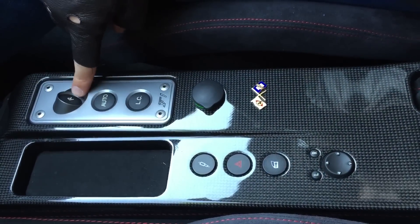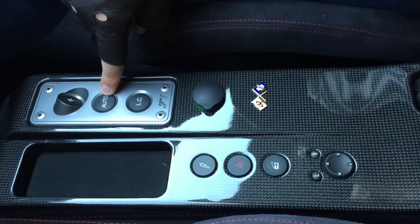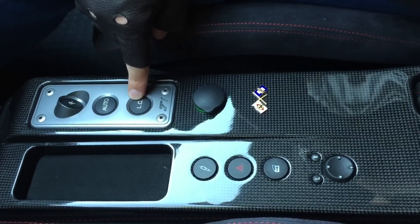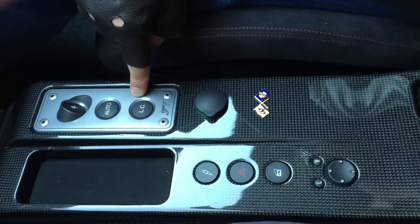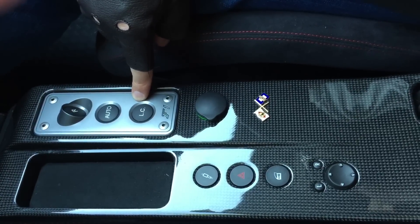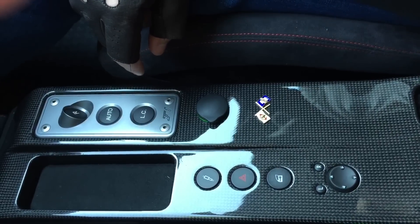What we have here, guys, is R for reverse, the automatic button so you can drive the car in automatic mode, and LC for launch control. All you have to do is put your left foot on the brake, press this button, keep your foot on the brake, now put your right foot on the throttle and hold it down, then release the brake and the car performs a massive burnout — something we will not show on this video because we're on the streets.